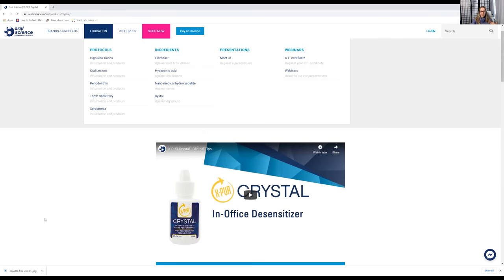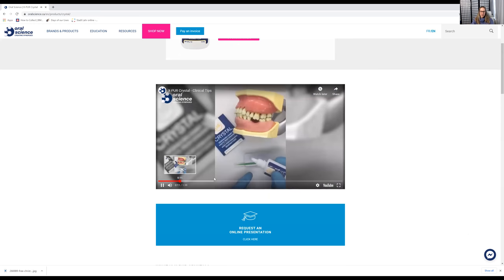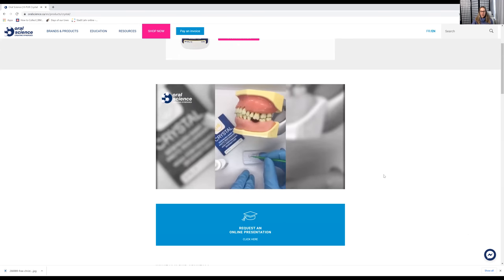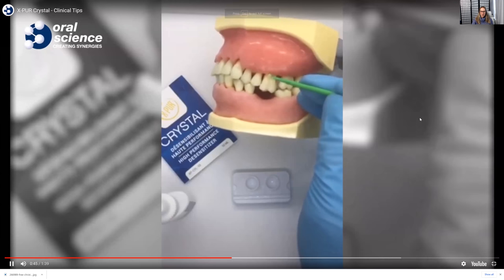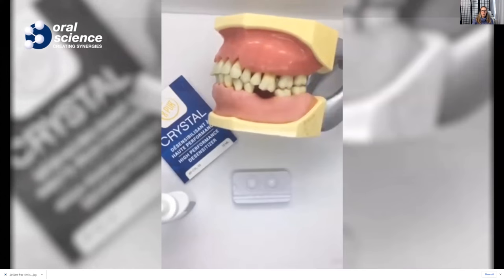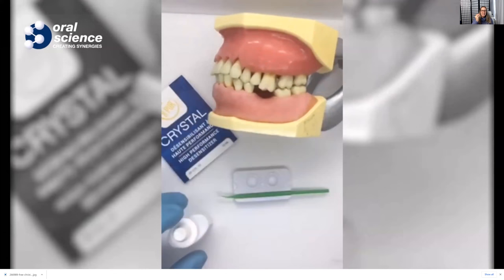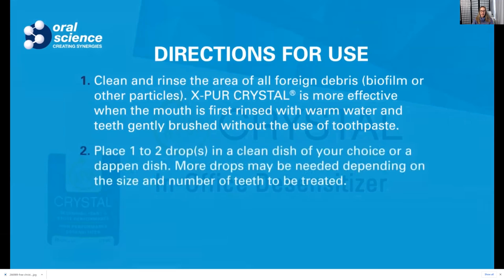So the Crystal in-office desensitizer — I'll leave the link at the bottom. This is amazing. They even have a video of how to apply it. You literally apply it with a micro brush — notice how it's a very thin micro brush — over the areas of gingival recession. You do not have to light cure it. The key is it's not a simple sweep across; it's more of a padding motion, because you want it to work with the dentin that's likely exposed and really provide that overall protective coating.